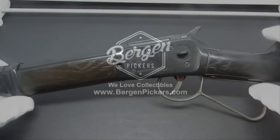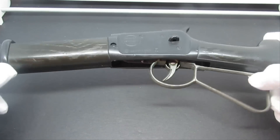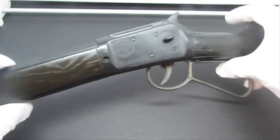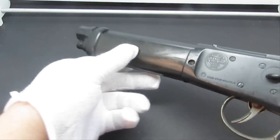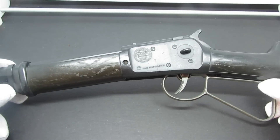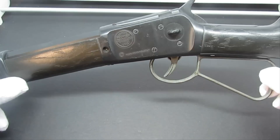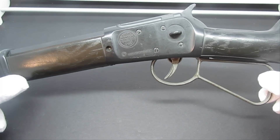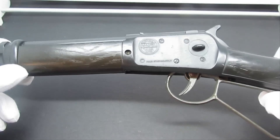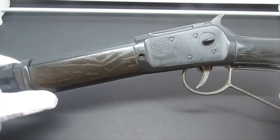Hey YouTubers, it's Lou with Bergen Pickers. Today we're checking out a really cool looking — yeah, it looks like a Winchester but it's a sawed-off Winchester. Some of you may recognize this as the Mare's Leg from the show Wanted Dead or Alive, made famous by Steve McQueen. Let me tell you a little bit about the show and Steve McQueen himself.